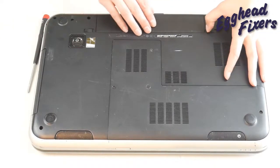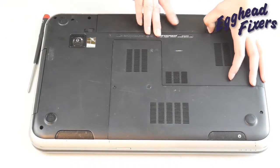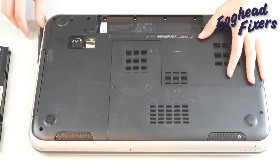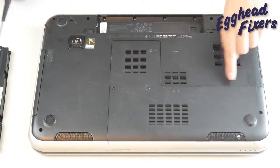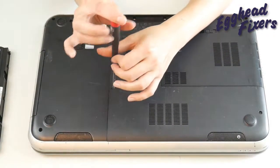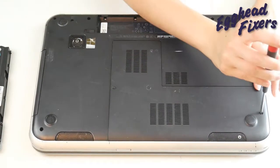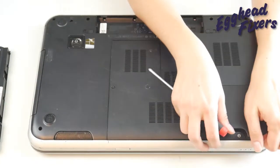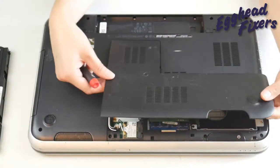First, you're going to unplug your computer and remove your battery. Next, you're going to look for an easy access panel to get to your RAM stick. If you can't find this easy access panel — perhaps you don't have one or it's hard to find — go ahead and look up a disassembly video for your make and model, or visit your manufacturer's website. Now, remove this easy access panel.